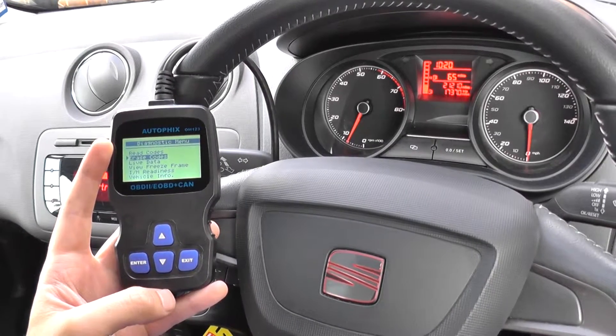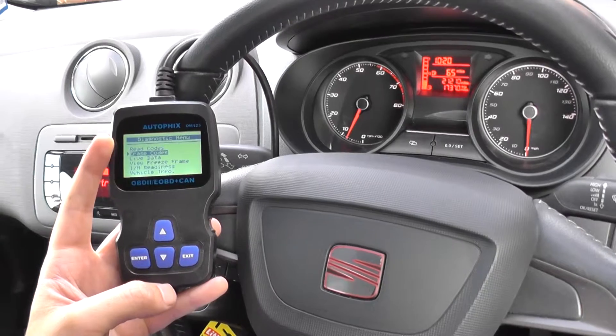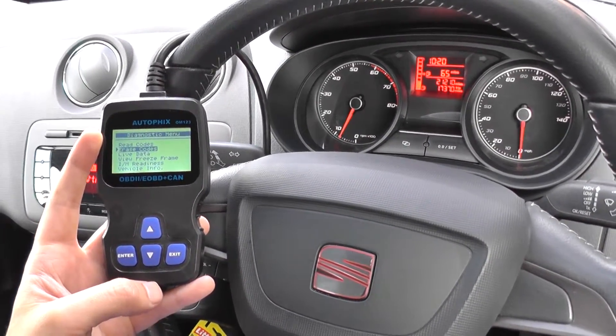This is the Autofix OM123, which is available just by clicking the link directly below this video, or you can visit the website at www.diagnostic-world.com. Thanks for watching.